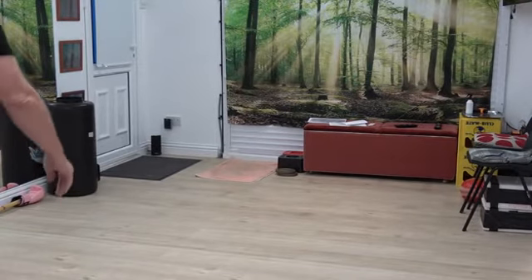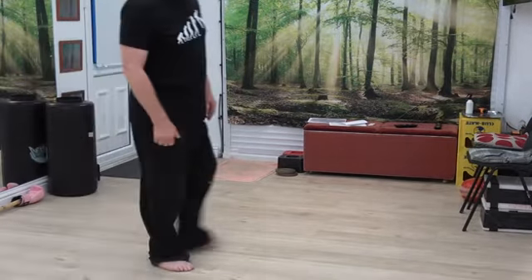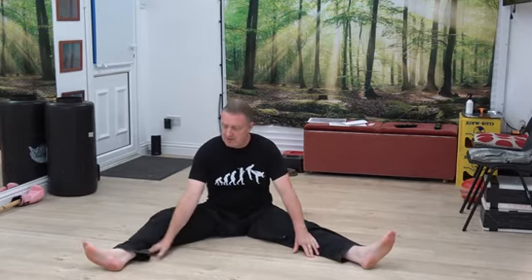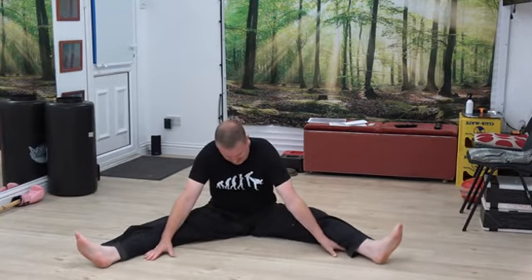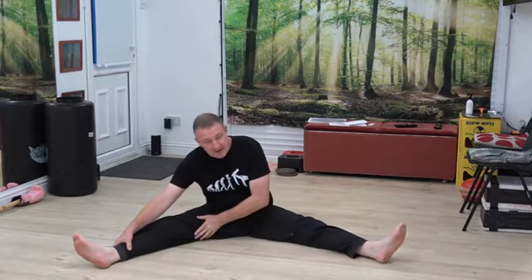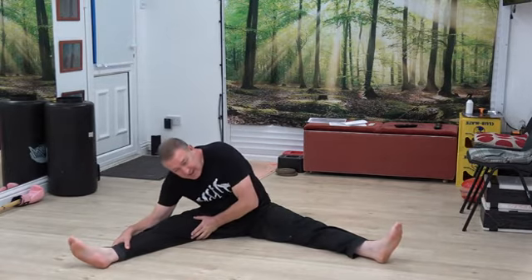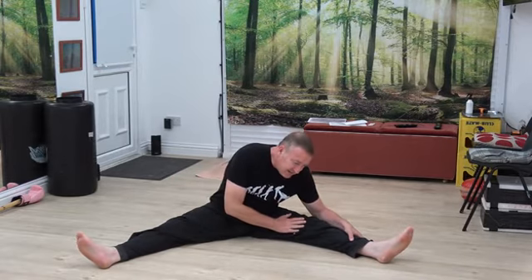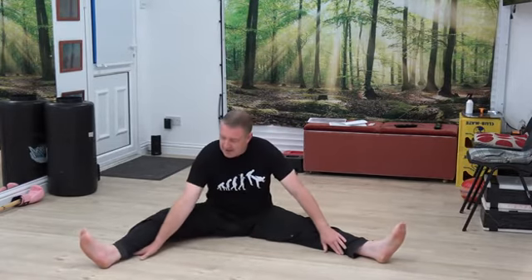Okay, time for another stretch. Let's see if we have a kit rush. That's about right. Let's see what we've got. Let's have a test. Oh, that's tight. And that's tight.